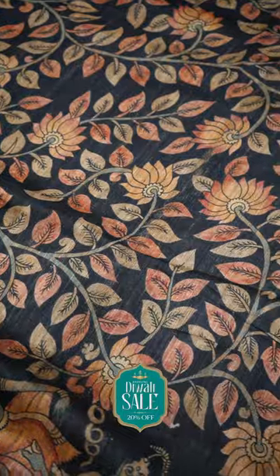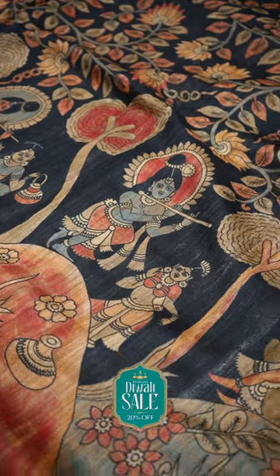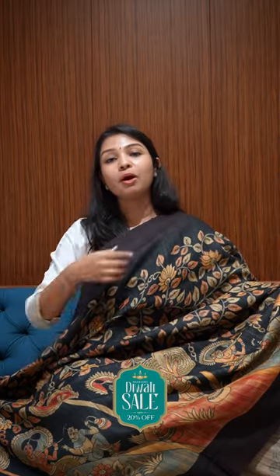This is a nice black and deep brown combination of digital print. It has a lot of motifs with trees and flowers and Krishna motifs. The pallu comes with a subtle brown, with a contrast brown blouse.